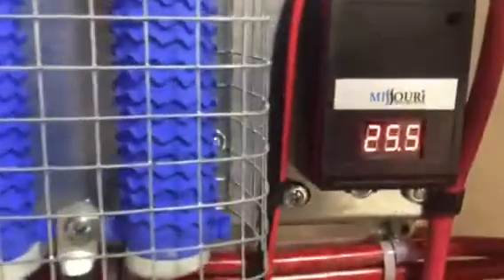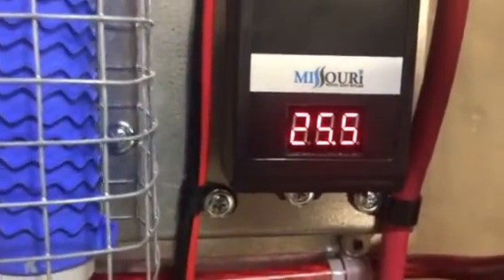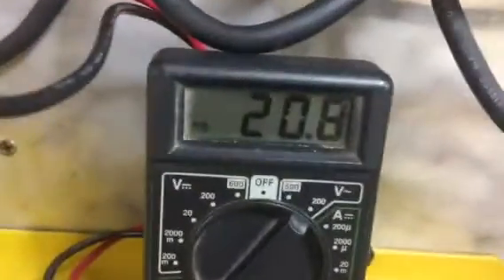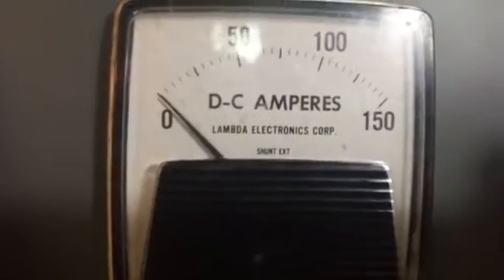You can see that brought the battery up to 25.6 just a second ago there. About that meter. And this is where it's at constantly running — 21 volts up there. So it's holding pretty steady.